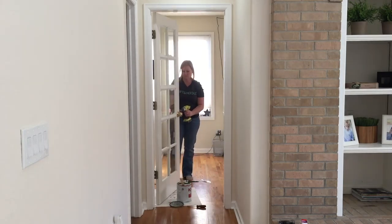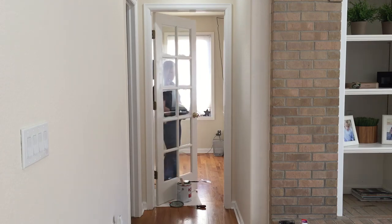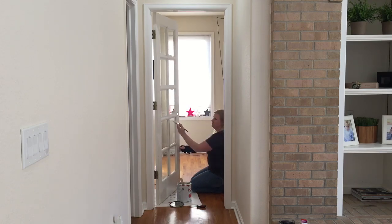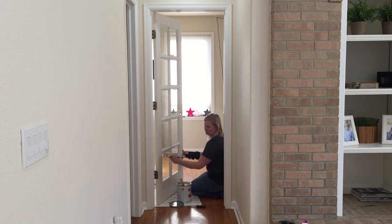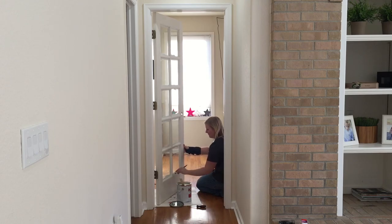I'm removing the doorknob so I can paint behind it — I will be replacing it with a brushed nickel one. Oil-based paints and primer are hard to clean up, so I always make sure to use a cheap disposable paintbrush when using oil-based paint, that way I can just toss it in the garbage when I'm finished.